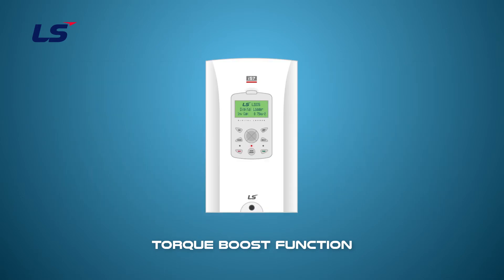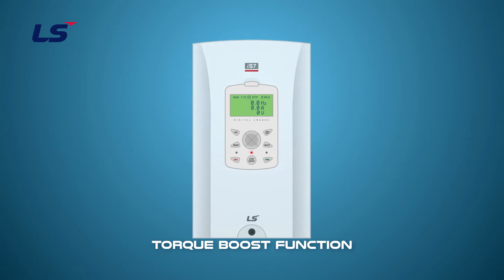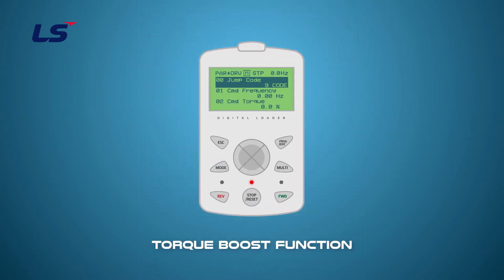Let's learn how to set auto torque boost parameters using the keypad. Press the mode key to enter the parameter group. Perform the auto tuning at BAS20 using the direction keys, assuming that the motor information has already been entered. When auto tuning is complete, set the type of torque boost at DRV15 using the direction keys.